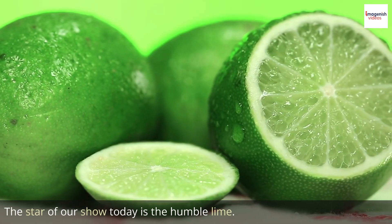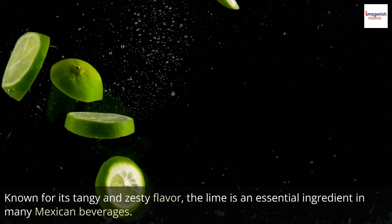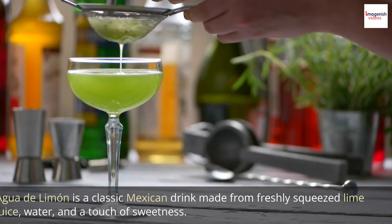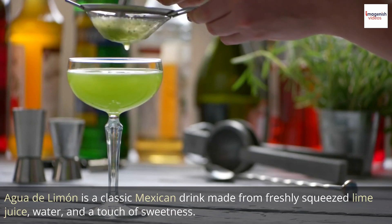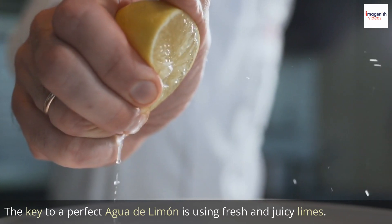The star of our show today is the humble lime. Known for its tangy and zesty flavor, the lime is an essential ingredient in many Mexican beverages. Agua de Limón is a classic Mexican drink made from freshly squeezed lime juice, water, and a touch of sweetness. The key to a perfect agua de limón is using fresh and juicy limes.